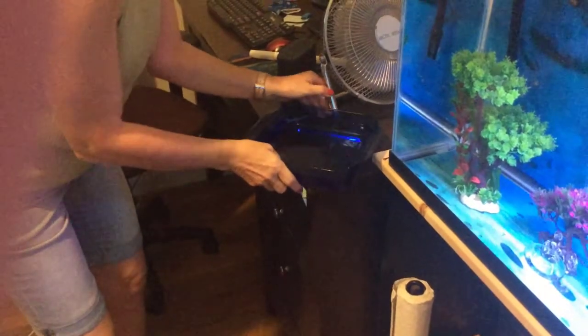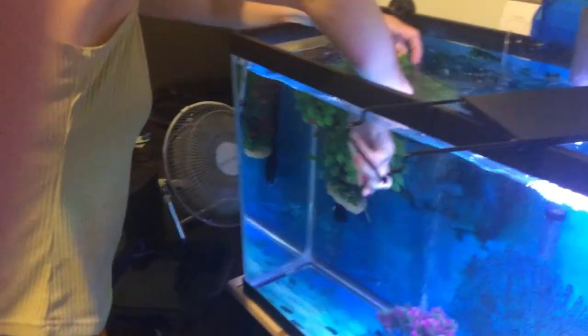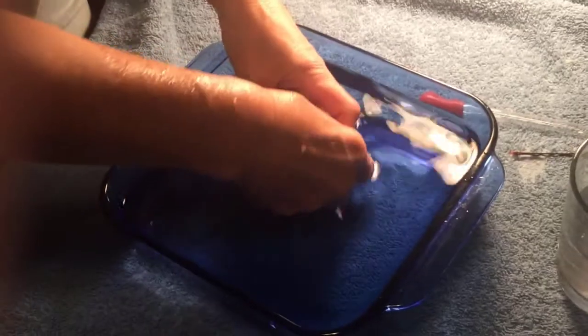Now I have to get Captain Jack off of his perch or his hitching post, and sometimes just moving around their hitching post causes them to come off. And I'm back in the kitchen now in my area where I'm going to work with him.